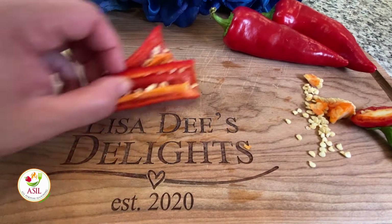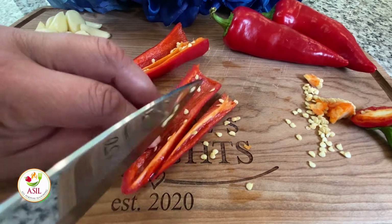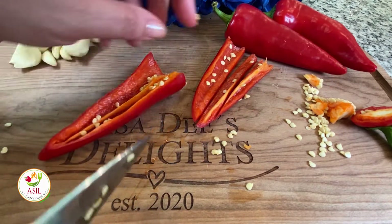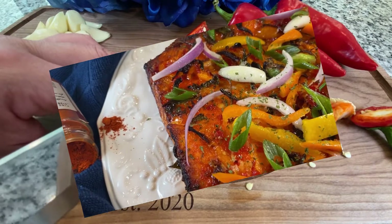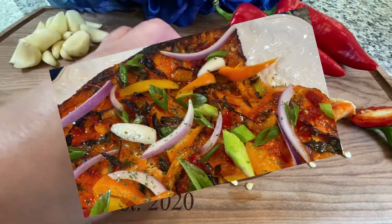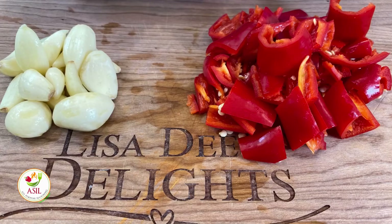We're going to give the chilies and the garlic a rough chop because we're going to add all of this into a food processor. Something else that this sauce really goes nicely on is salmon. I air fried some salmon and put this Thai sweet chili sauce on it — when I tell you it came out bomb.com, my god forever. Depending on when you see this, the link may be above.